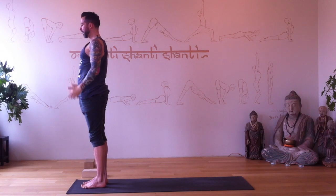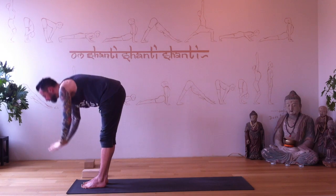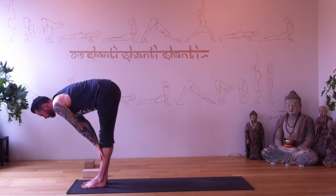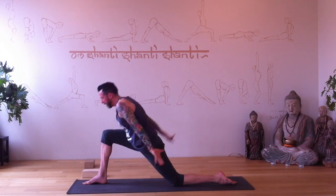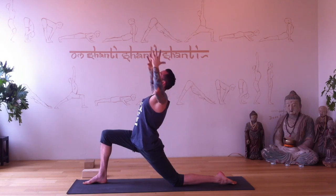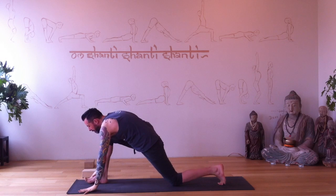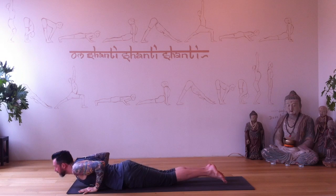Inhale arms reach up, exhale fold, halfway up, exhale. Plant the hands — left foot back, left knee to the floor. Arms reach up. Exhale bend. Inhale arms reach up, exhale plant the hands, step back into plank pose. Lower — bum sticks up, slide into cobra.